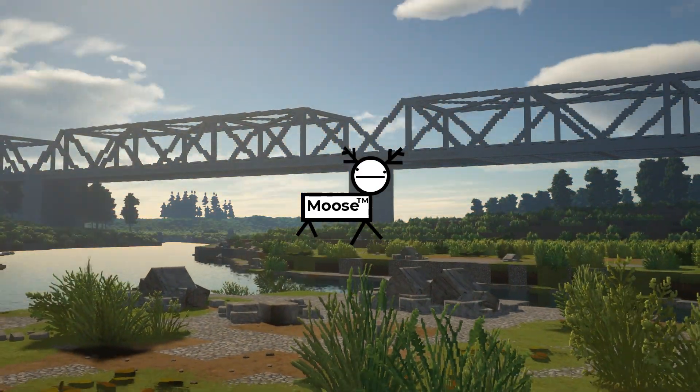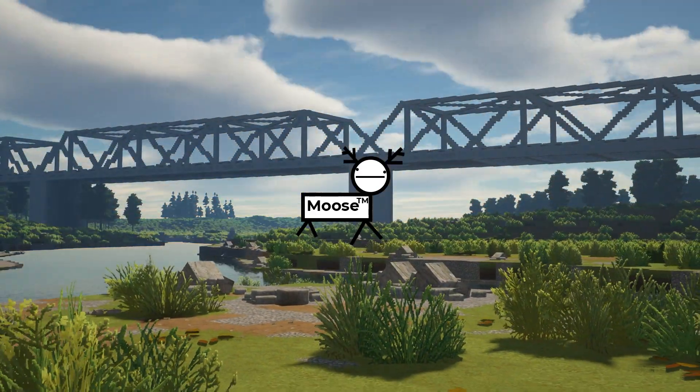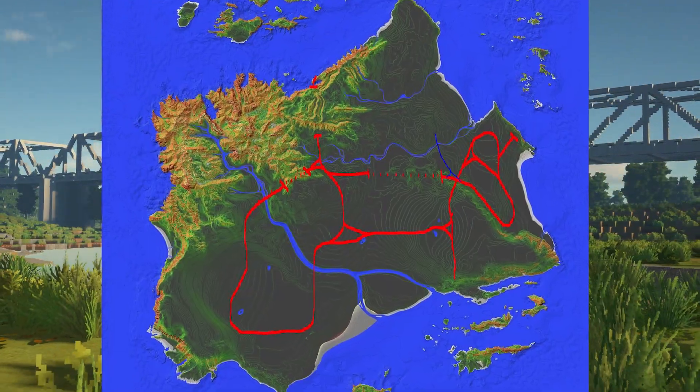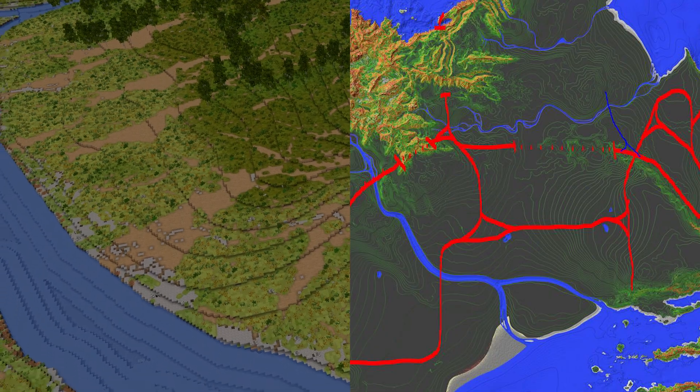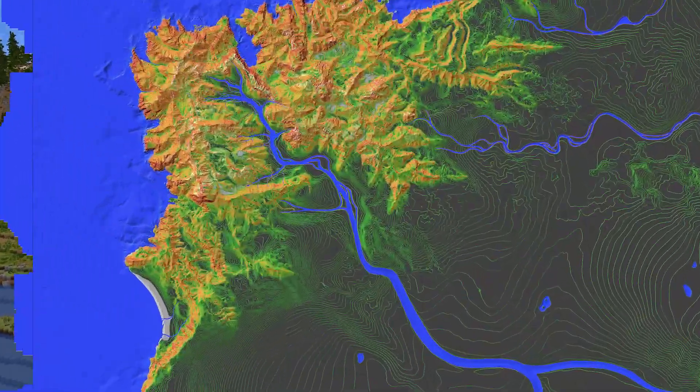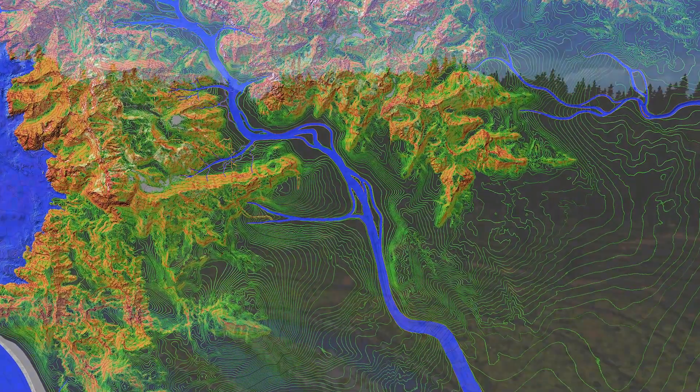Today we are going to observe Matt trying to build a bridge. Even though he's an engineering student, he still struggles with basic shapes. The plan is to build this bridge and then place it in the mountains over a river — there's one that kind of snakes up into the mountains, so that's where we're going to put it.